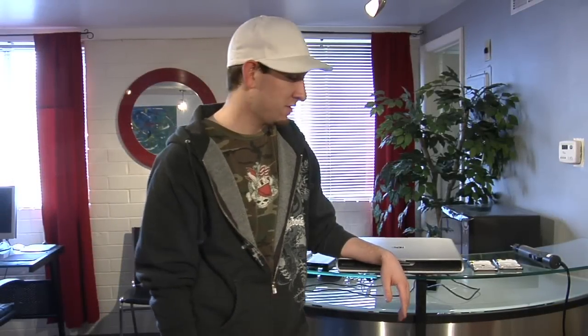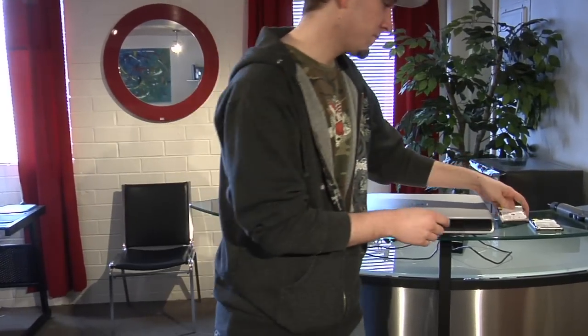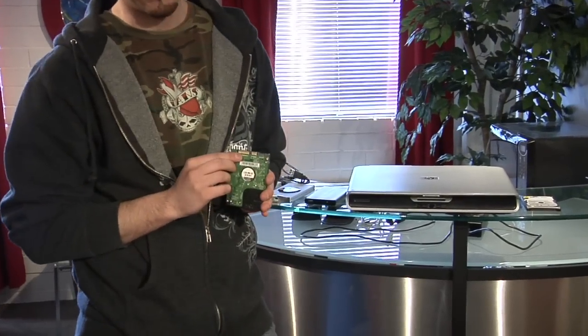Hi, my name is Brian. I will show you how to install a laptop hard drive. There are two kinds of laptop hard drives. One is a PATA connection with the pins. The newer kind is the SATA connection.